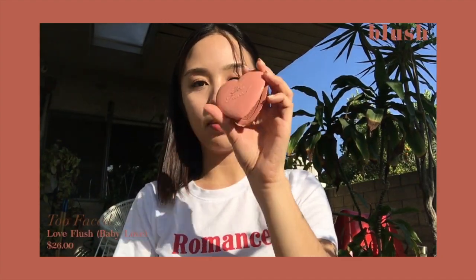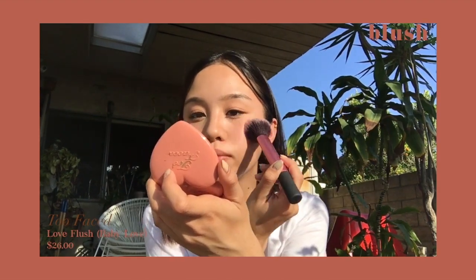Using my Too Faced Baby Love blush, I'm just going to blush my cheeks. I like really blushed cheeks. This is the color Pink Pop, by the way.